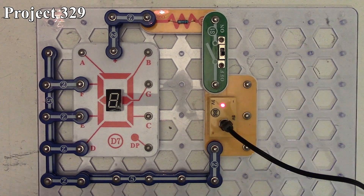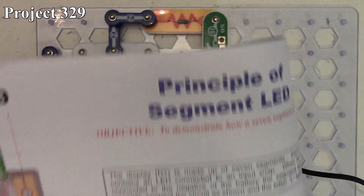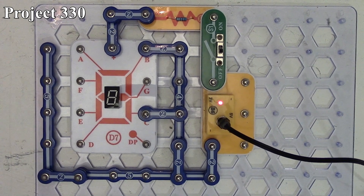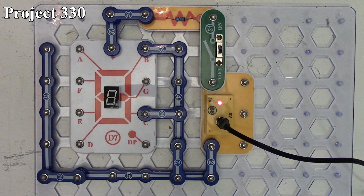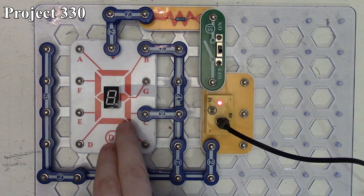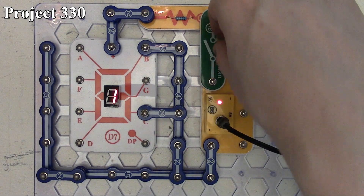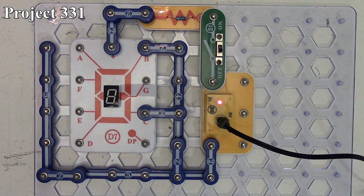Now we're going to start getting into the ones that display numbers. Project 330 is 'display number one.' We reconfigure this and for project 330 we add another two snap wires and a connection on the right side of our seven-segment LED so we can connect points B and C to the negative side of the battery. We light up the lower right portion and upper right portion, so when we turn it on it gives us the number one, because we're only lighting up the rightmost segments of our seven-segment LED with our B and C connections.